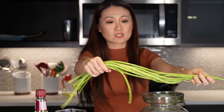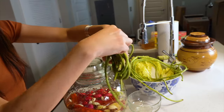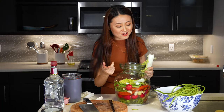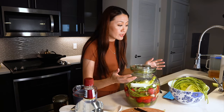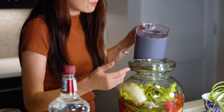Another vegetable I like to pickle is long beans, just like this. My kids love to take them out of the jar and eat them as a snack. Do you know why I never use vinegar in my pickles? My pickles are sour because this is a fermentation process. You just let the natural fermentation sour your vegetables instead of vinegar — let the vegetables sour themselves. That tastes so much better than just tasting vinegar in your vegetables.